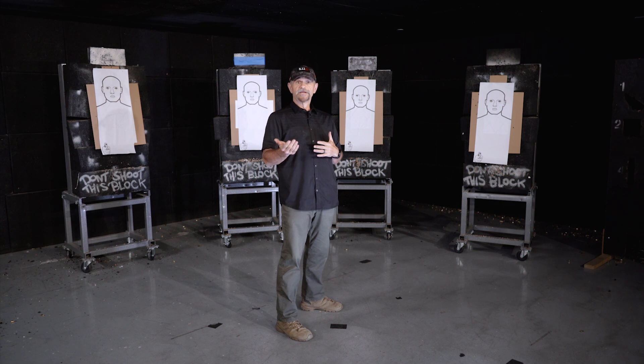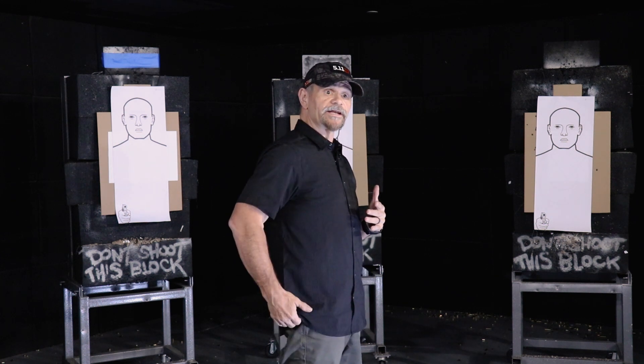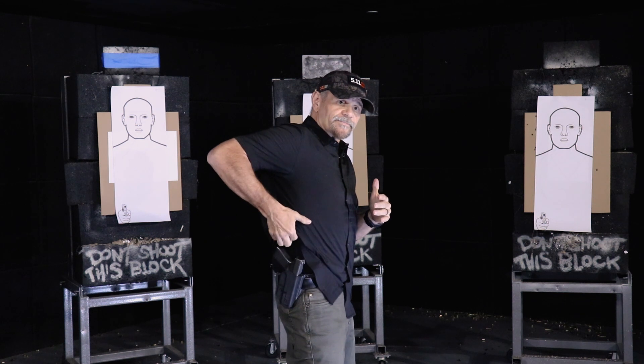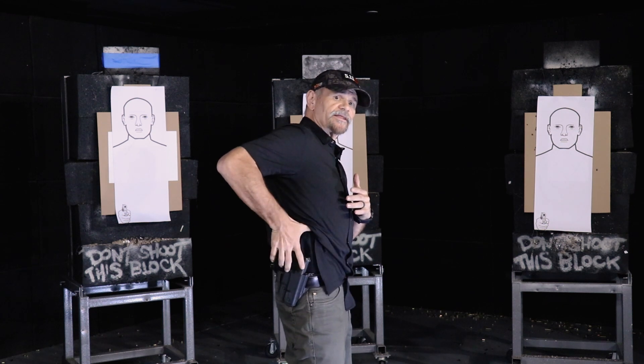One of the things I would encourage you to do is practice this dry, without any clothing garment or cover garment first, just to get the draw stroke down, just to get the motions down. Then incorporate your clothing garment so you don't get it caught.